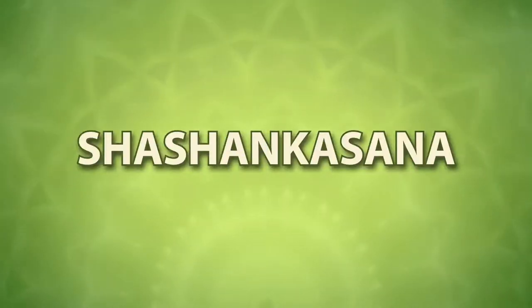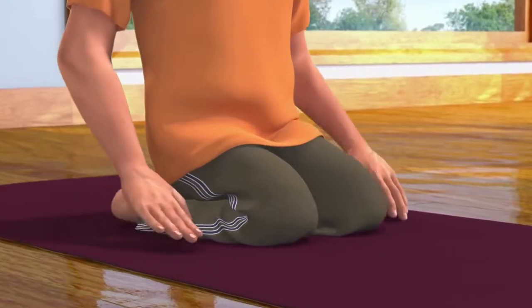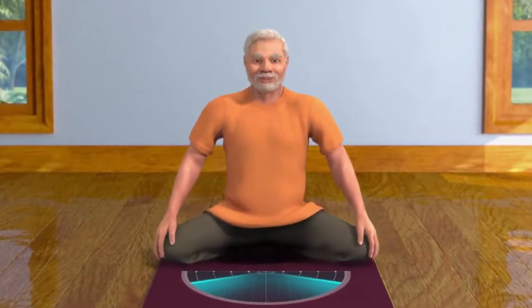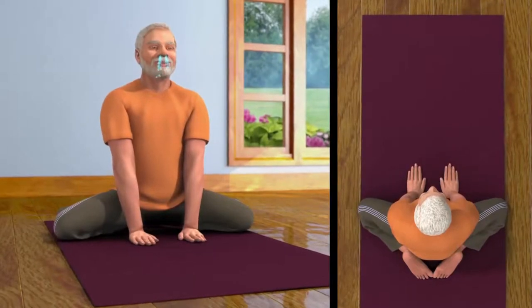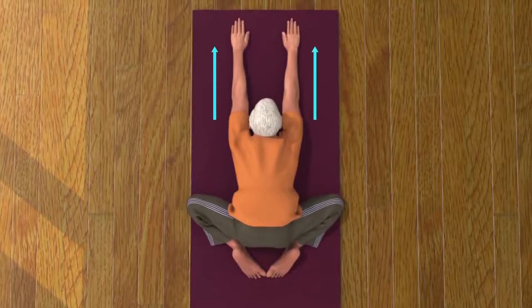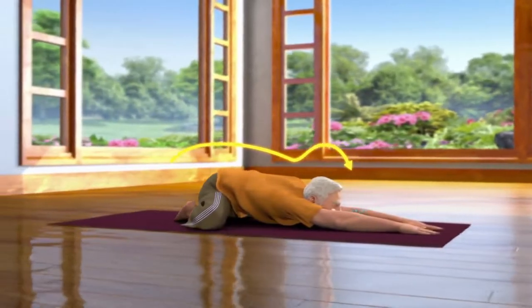Shashank Asana. In Sanskrit, Shashank means rabbit. In this asana the posture of your body becomes like a rabbit. To do this asana, first sit in the Vajrasana pose. Keep your hands on your knees. Now spread both your knees apart in a comfortable position as far as possible. Make sure that the toes of your feet are touching each other. Now keep your palms in between your knees. Now while breathing out, stretch your palms forward and bend your body. Ascertain that your hands are parallel to each other and your chin is on the ground. Keep looking in the front and remain relaxed in this pose for some time. Breathe in and out normally.